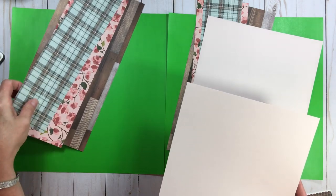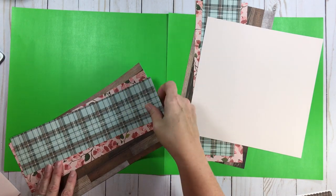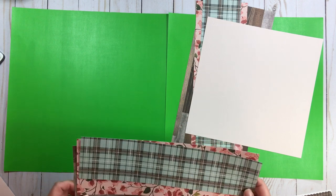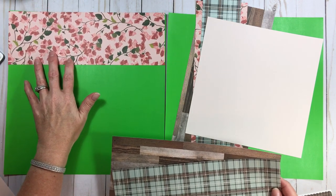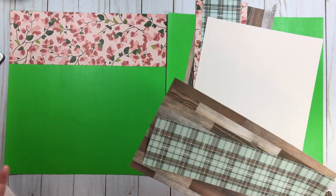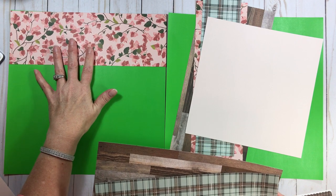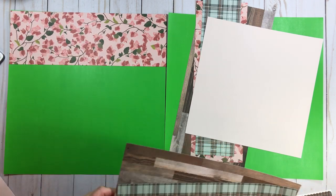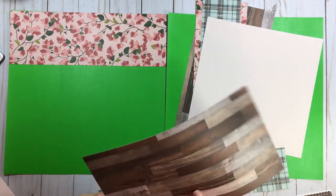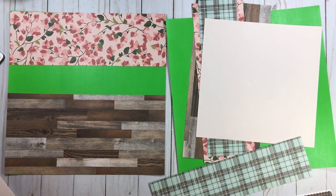So let's get with the program. For this base page we're going to build using this cherry blossom paper — gorgeous! This pink floral is four inches wide, so it's four by twelve. The wood grain is six inches. Let me talk about that.